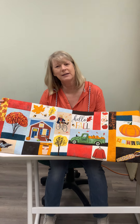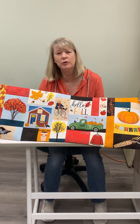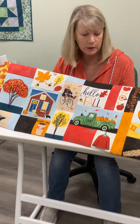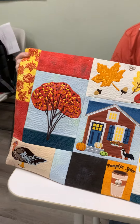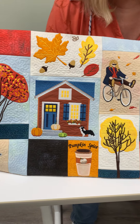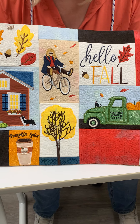Hi, I'm Lori from Lori Kent Designs. I'd like to show you my Bench Pillow Hello Fall. Come closer and take a closer look at this beautiful bench pillow. This is a wonderful pillow — you can kit it up. I used Moda Grunge for it, but you can use any blenders that are in your shop.